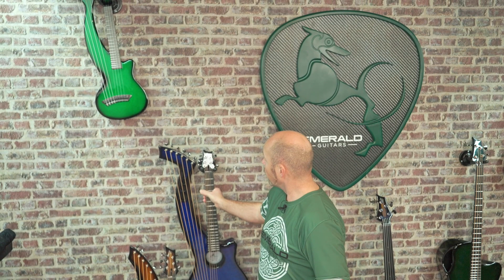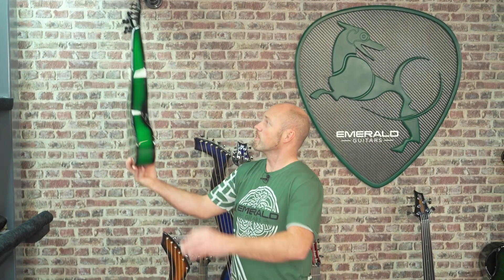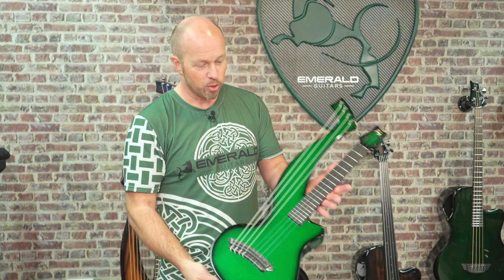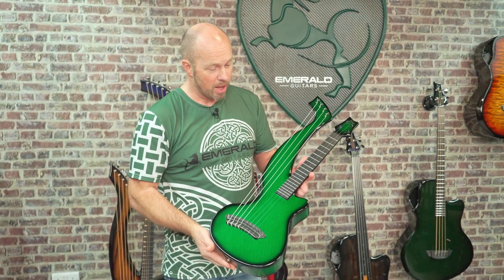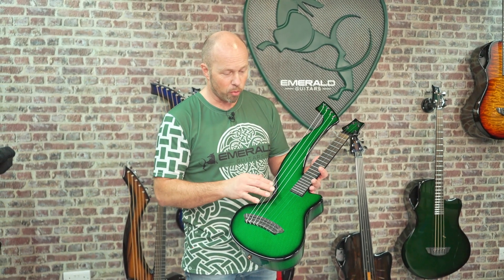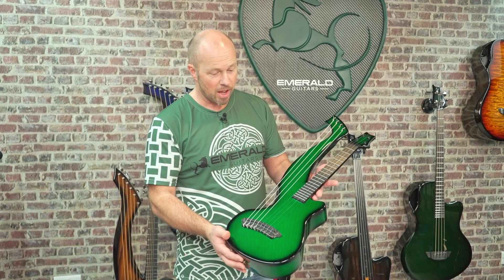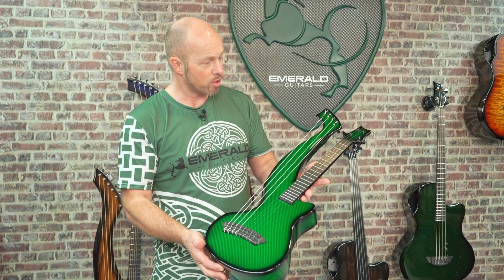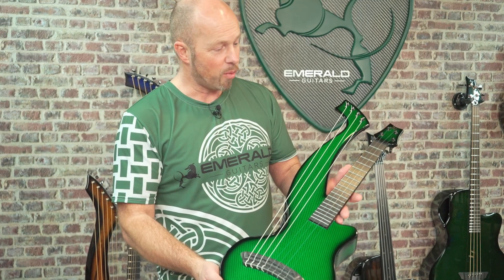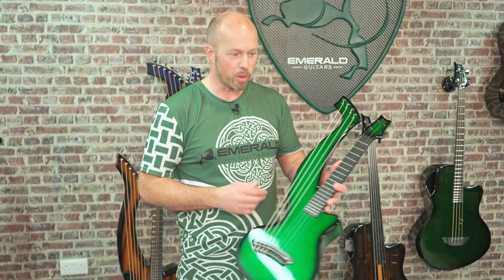From the Synergy X7 we go to the little baby of our range — the Synergy ukulele. This is a tenor ukulele with the same concept: four extra bass strings alongside a regular tenor ukulele neck. A really fantastic instrument. We don't have a standard ukulele in our range, just the harp ukulele — and I love that; I think there's something special about that.